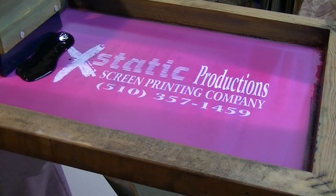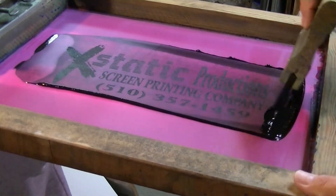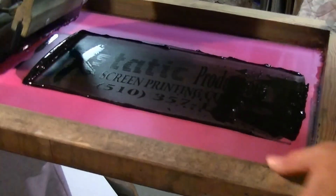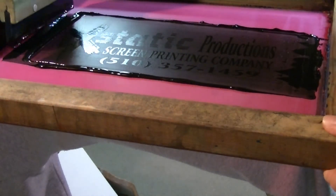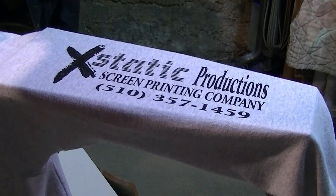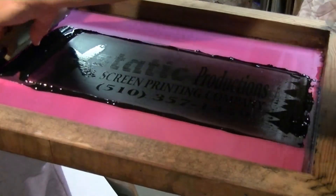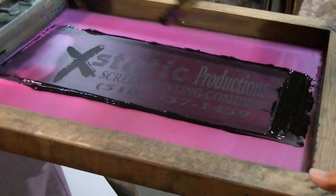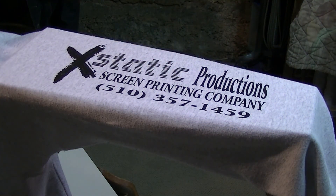We've got ink in the screen and the squeegee out. We're going to do a quick pull — probably about two or three pulls. Let's see what it takes. There's one pull... push it back... looks pretty good, I think I'll do one more coat.